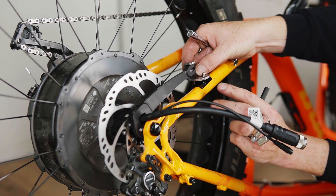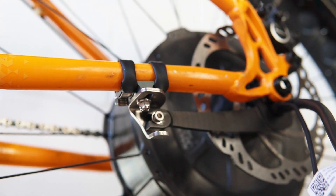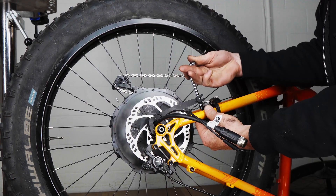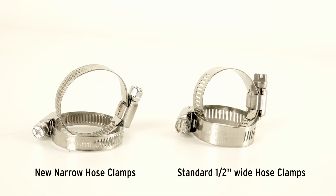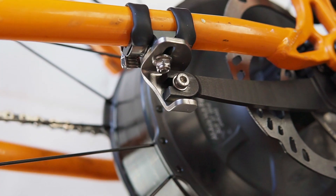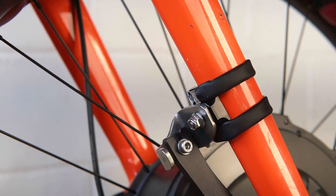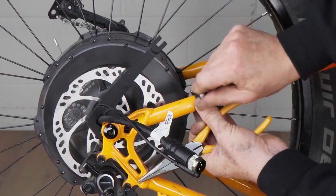The frame clamp is a metal bracket that secures to the chainstay with a pair of stainless steel hose clamps and fully locks the torque arm so it can't rotate either clockwise or counterclockwise. We pre-cut sleeving to protect the paint from the metal hose clamp. We've updated the design to use a much narrower 8mm wide hose clamp band — installed so the screw section is behind the stay, with excess length broken off and the band covered in black shrink tubing — it ends up looking quite tidy and discreet.